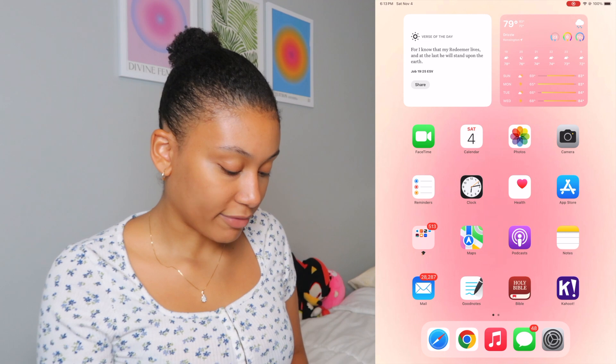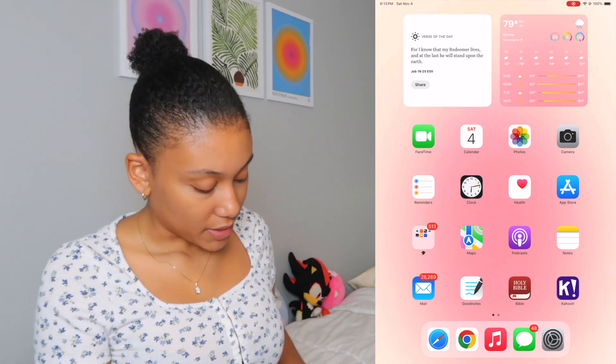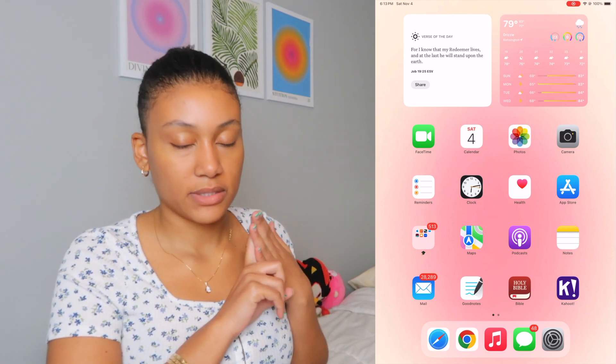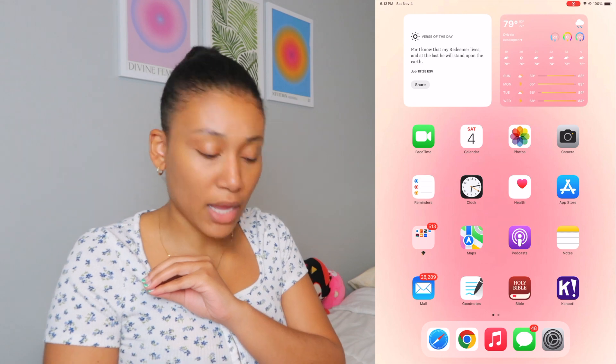Here I have Kahoot — they made us play Kahoot in class. Moving on to the dock at the bottom: Safari, Chrome, Apple Music, Messages, and Settings. Those are the five I mostly use on the iPad, so that's why they're at the bottom.